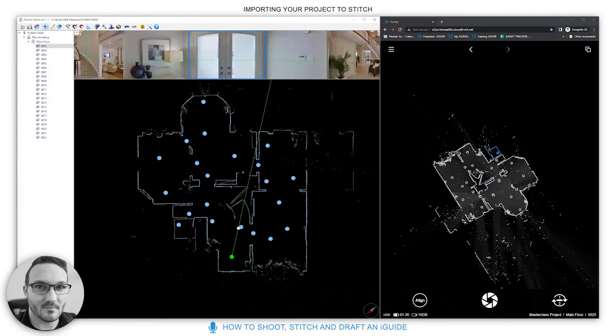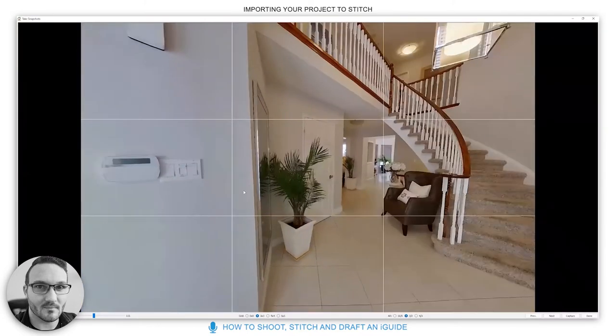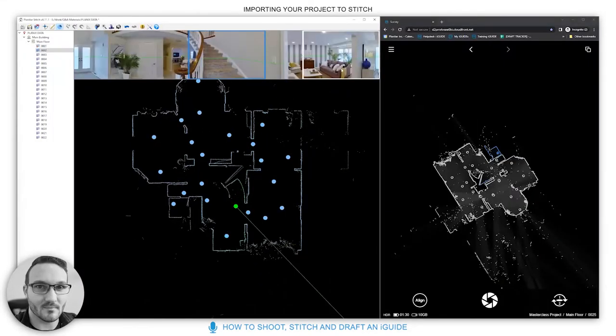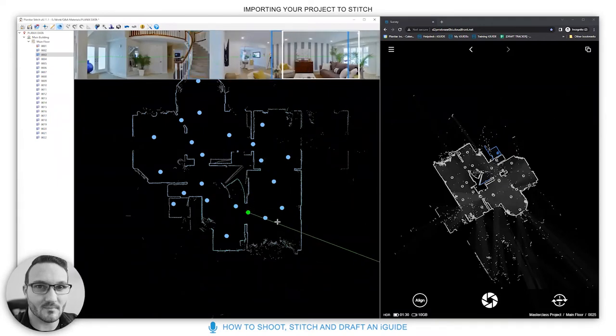Once you've got everything in Stitch, there are two things you must do: check for overlapping scans, and right-click a panel to set it as the initial panel — typically the foyer. You can also set the initial angle for that panel by clicking the pie icon. You want to introduce people to the space thoughtfully — maybe showing the stairs or a view that draws them in rather than looking straight at the door.